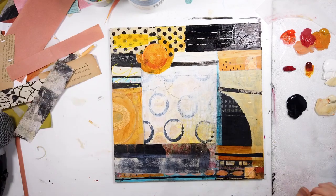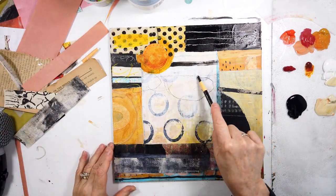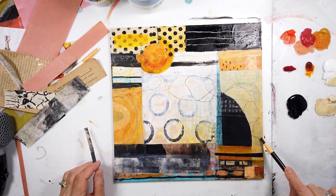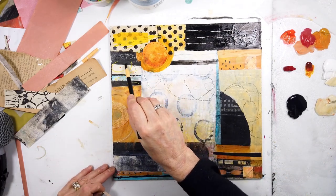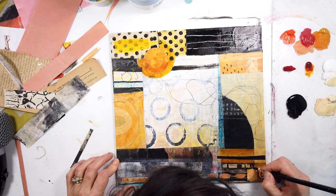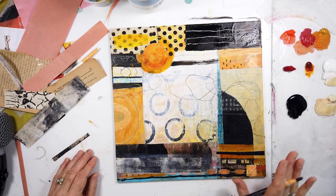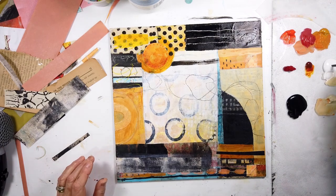Just playing around, thinking what is my next move, what needs changing. I thought — remember those lines I started with using the china marker? Looking at it now, they're still there and I really like them. You can choose to go over with similar paint underneath to cover them up a little bit. Now the eye comes down there really nicely.